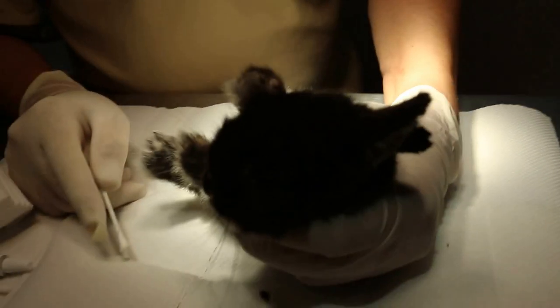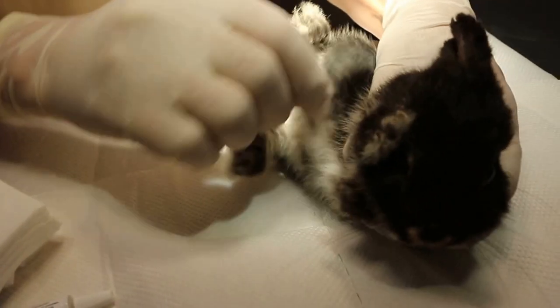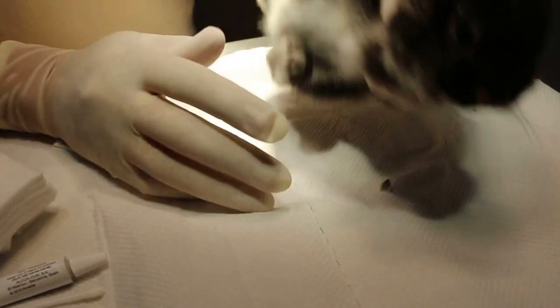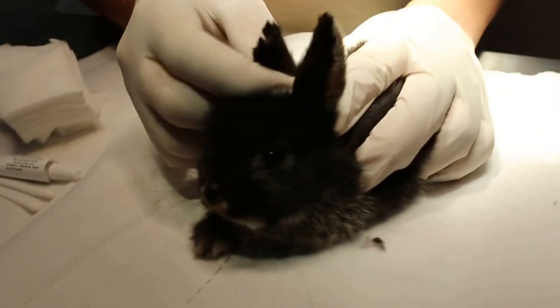All these are scabies mites burrowing under the skin, multiplying and reproducing. The scabies mite loves the extremities because it's cooler — this is why it goes for the ears, the nose, the pores. If the rabbit is very weak, it can go all over the body, even the whole skin. But it prefers the extremities because it's cooler.